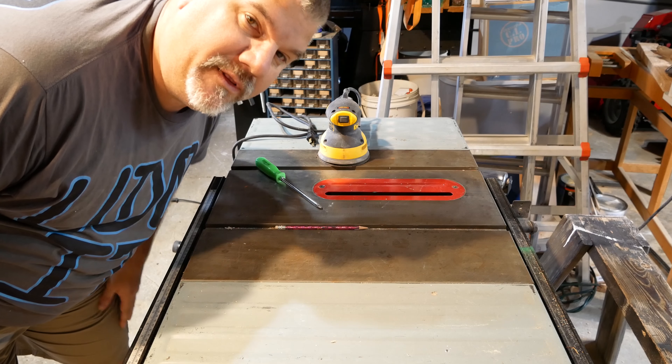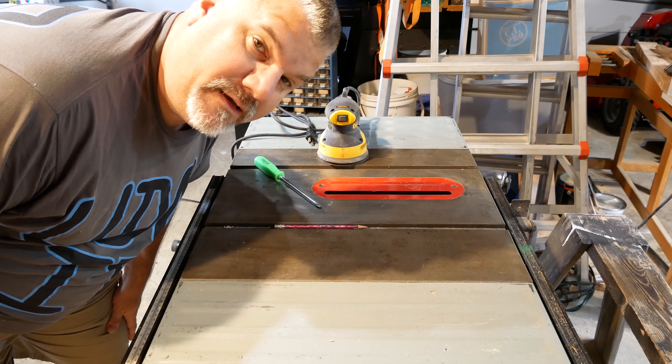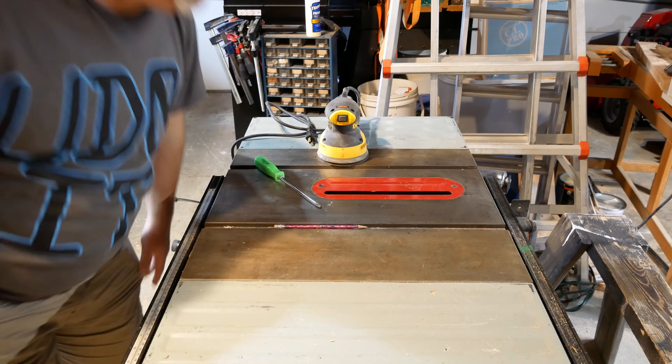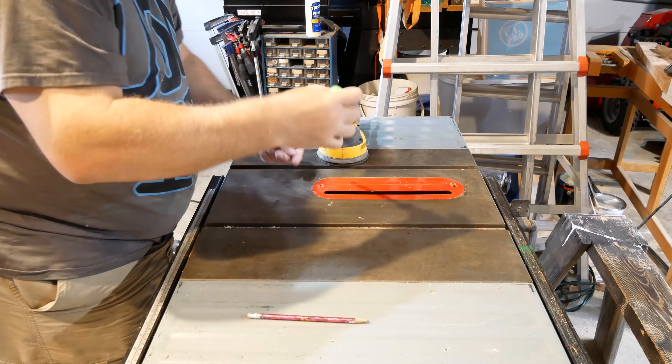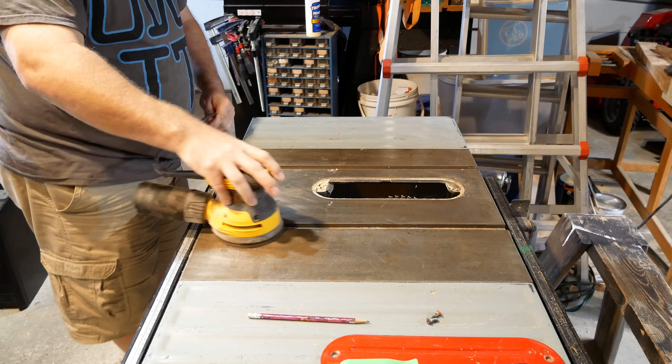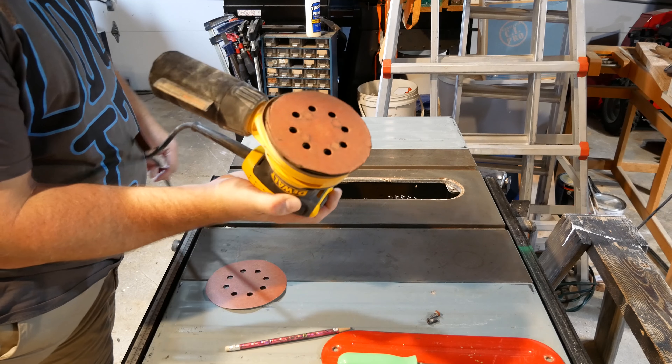So my table saw here — I'm going to clean it up with this orbital sander and I'm going to apply some SC Johnson Paste Wax. I'm starting to get some buildup on here.